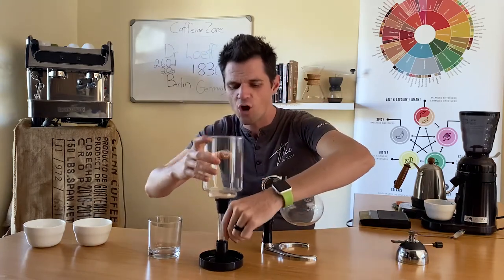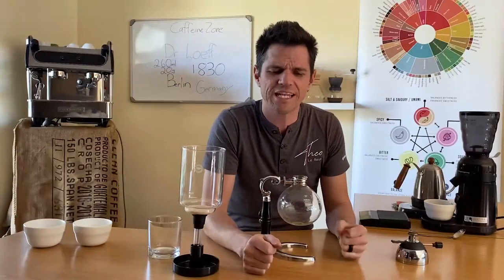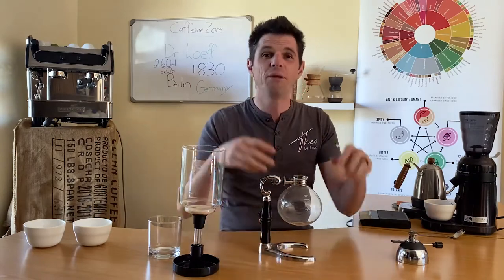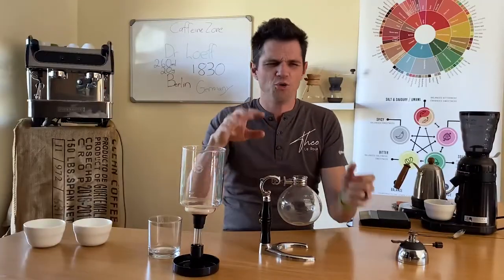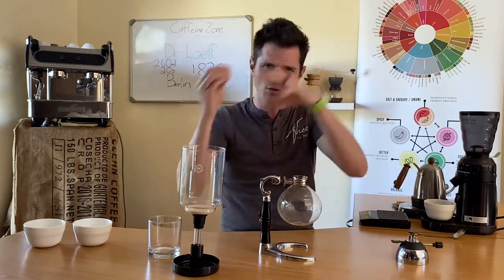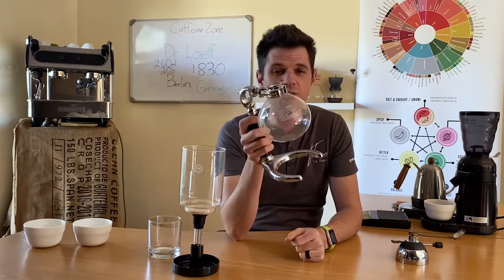The siphon coffee brewer was developed in the 1830s by Dr. Luff, a scientist who worked in his laboratory and ran out of instant coffee. He built this strange contraption — you had water on one side, it filtered through pipes to the other side to brew the coffee, and once you killed the flame and the pressure went away it sucked all the coffee back to one side to pour from there. Of course, the Chinese and Japanese made it way simpler to travel with.